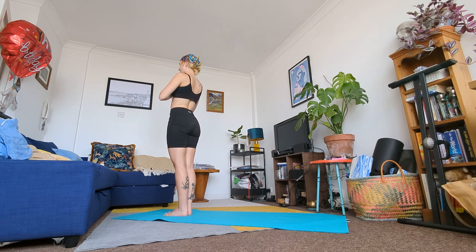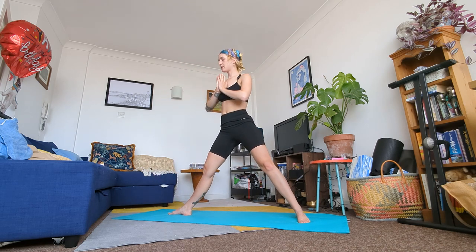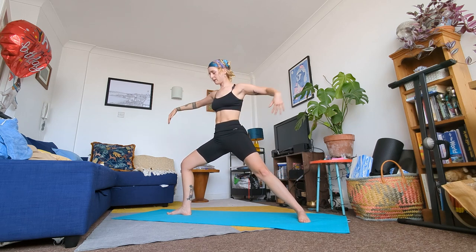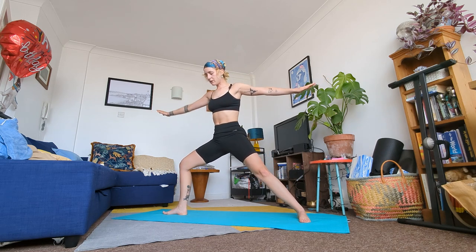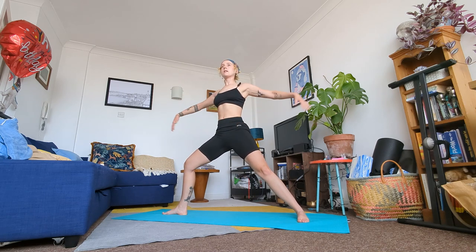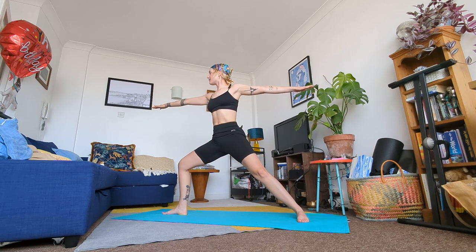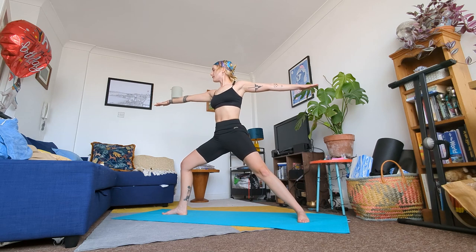From here we're going to come into our standing sequence. From your standing position, inhale your left leg back and meet me in a Warrior Two with your right leg bent. In your Warrior Two position you want your right leg bent, your left leg toes pointing to the edge of your mat, hips facing the edge of your mat. Core strong, spine long, arms out to the side, and your gaze over your right fingertips. Take a deep breath here, relax your shoulders, bend deeper into that right leg. Stay here for a few breaths.